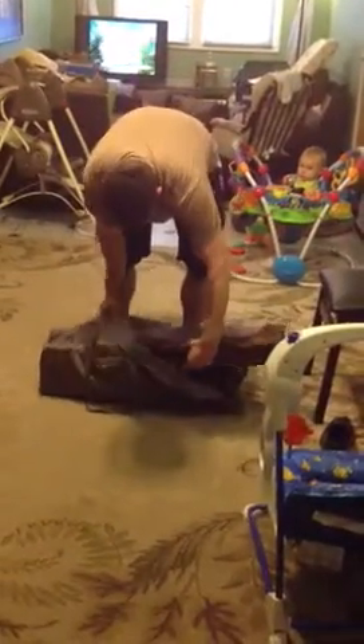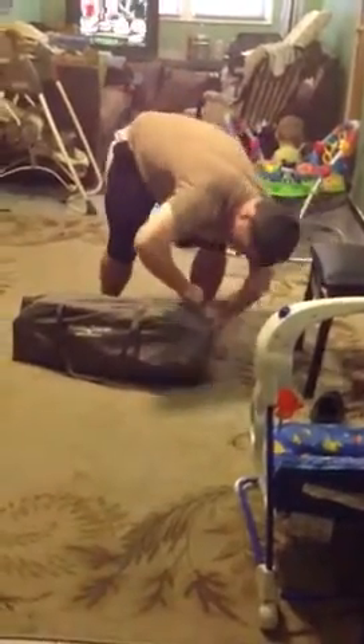And slide this back in. And lift it up. And you're ready to go.